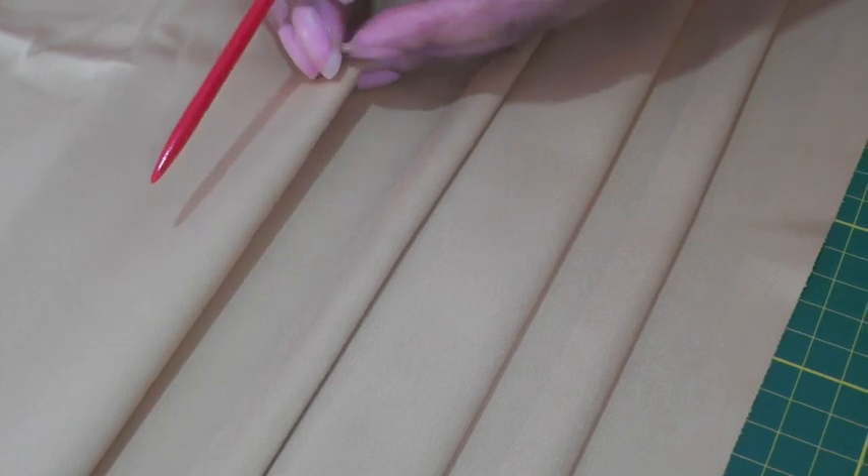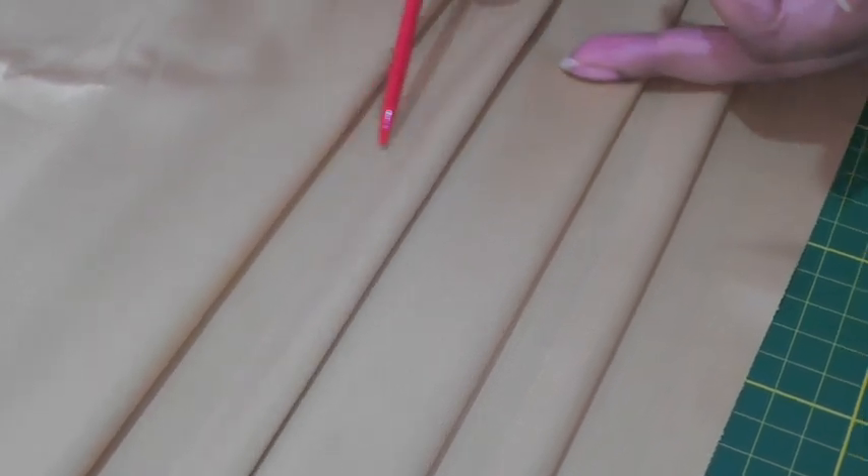Hello Fashion Sewers and welcome to Fashion Sewing Blog TV. I'm Colleen G Lee. In this video tutorial I'm going to be demonstrating how to form knife pleats. Knife pleats are created by folding fabric one after another to create a formation of pleats that go around a garment, for example a skirt.